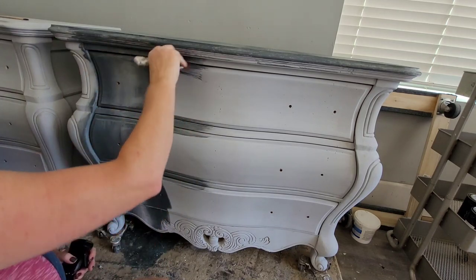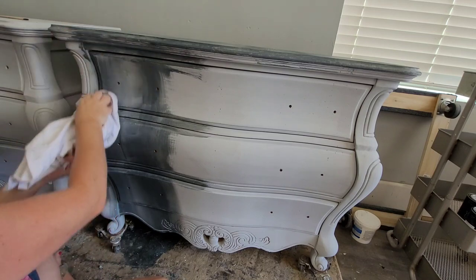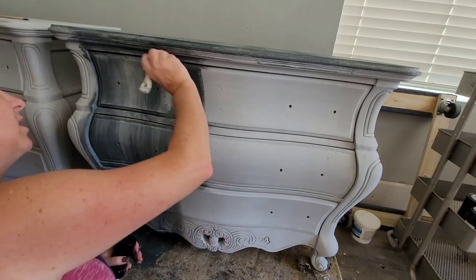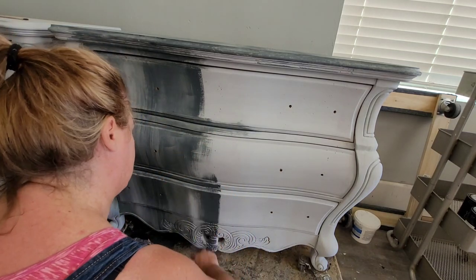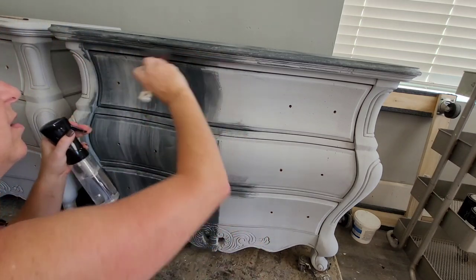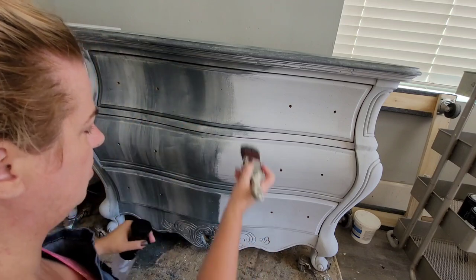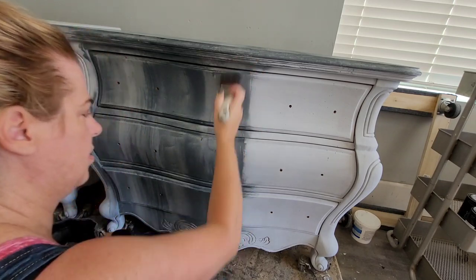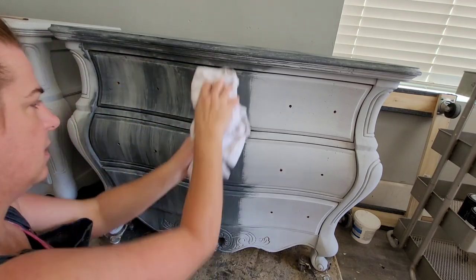I'm going to brush my thin layer of paint over the entire body of my piece to create my color wash. I work in small areas to keep the paint nice and wet — about a third of my piece at a time — and then I come with a rag and wipe it back in long even linear strokes that go all the way down the front. This creates a strie effect, which is the streakiness in the paint itself. I've done this paint finish several times and doing it as a color wash instead of individual brush strokes saves a lot of time.